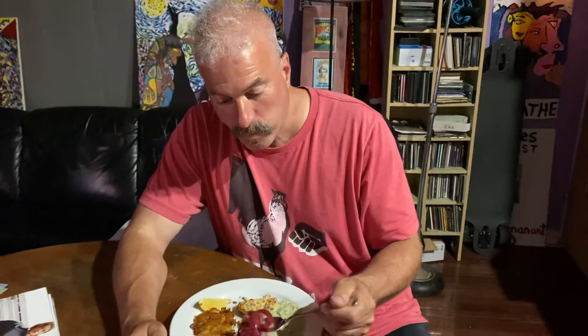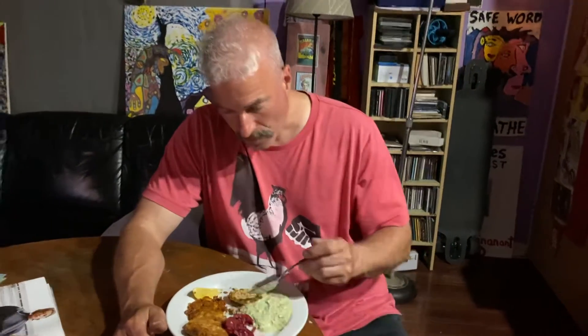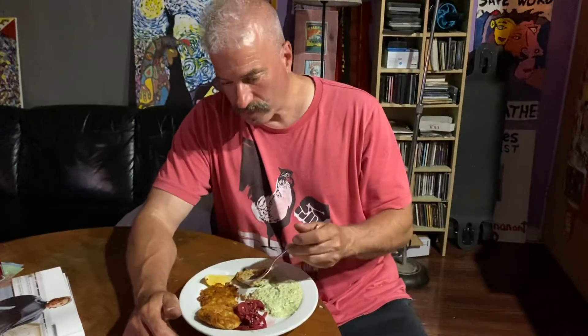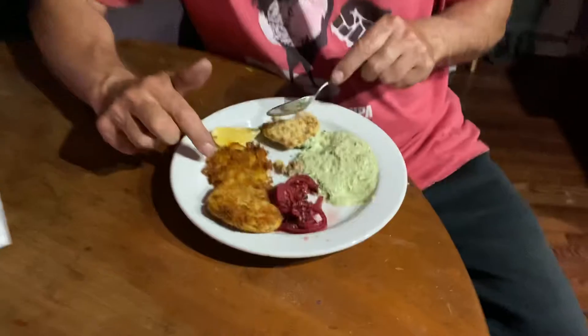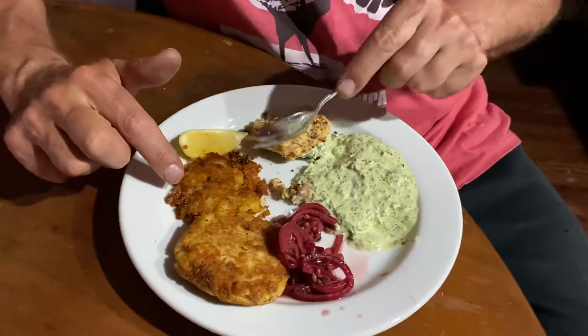It actually tastes pickled a little bit. It did say in the instructions — maybe they're not strong onions. They were red onions. Then there's two fried ones.